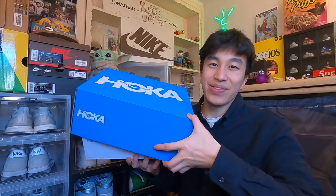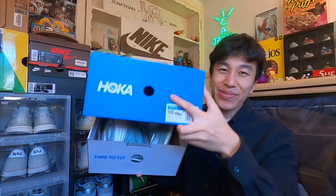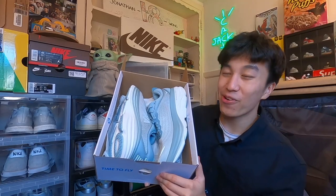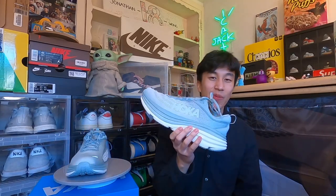I know Hokas have a lot to bring to the table, especially in their comfort and versatility. So yeah, let's just take them out of the box — in three, two, one. These are beautiful. I love these a lot. They look even better in person than they did online. Now that we got everything set up, I'll talk about why I decided to cop a pair of Hokas for myself.